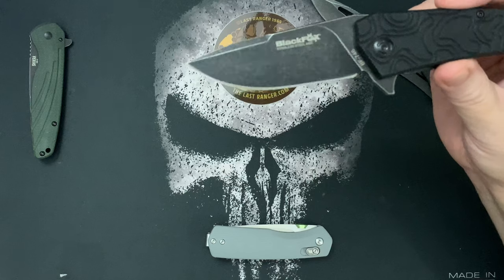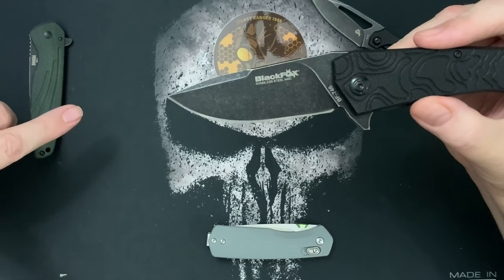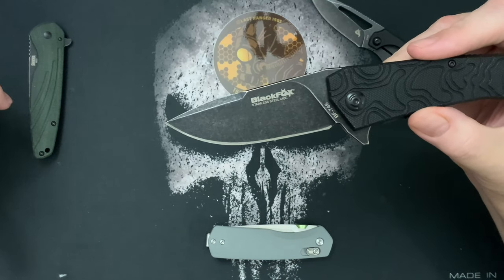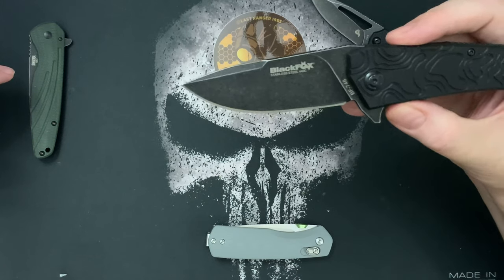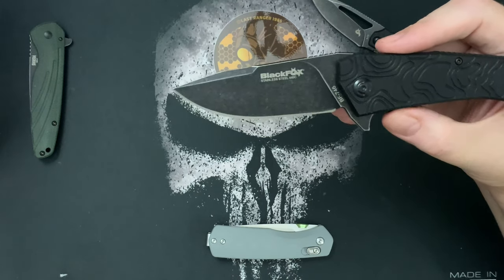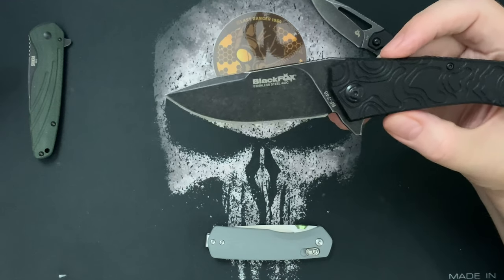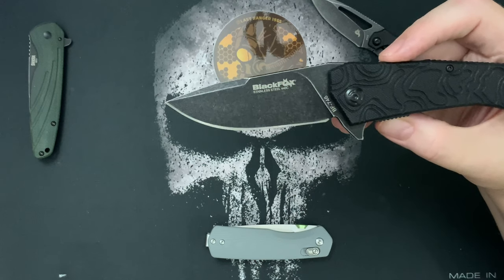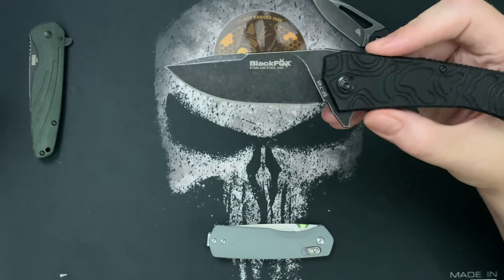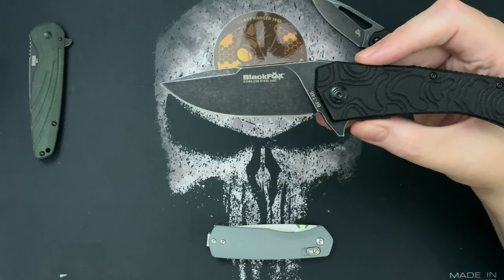Maybe you can get it cheaper at White Mountain Knives because if you use a code that other knife reviewers have, like 'LTK', you get 10% off. I bought it from KnifeCenter because they had them first. I paid $60 — it was just a special price — but they go for roughly $68. If you used 'LTK' at White Mountain Knives, you would get about $6.80 off.